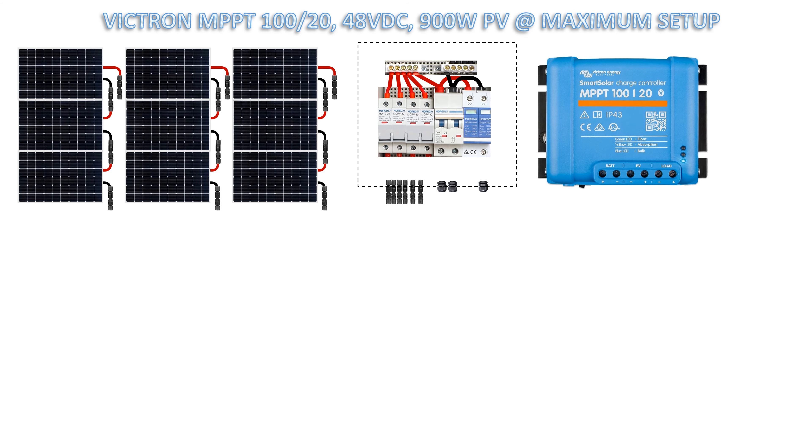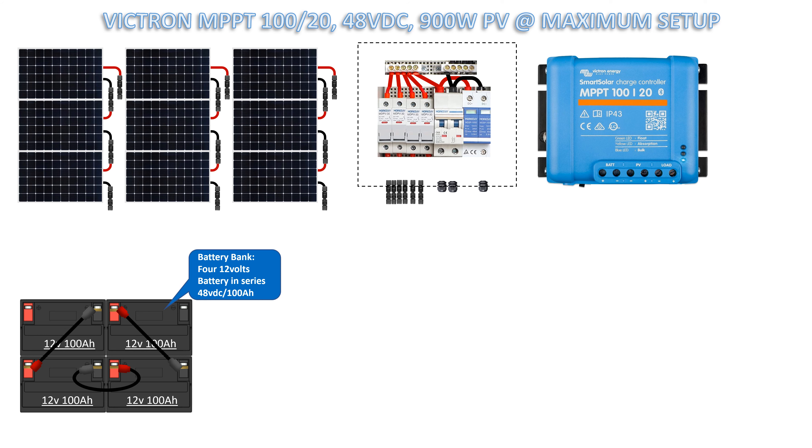Combiner box with four fuses, one DC breaker, and one surge protection. Smart Solar Charge Controller MPPT 100 volts over 20 amperes charging.